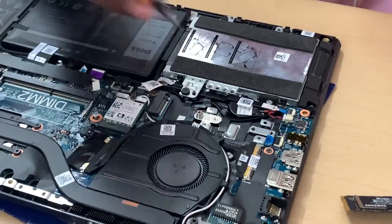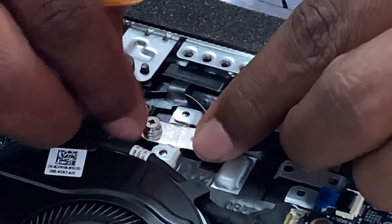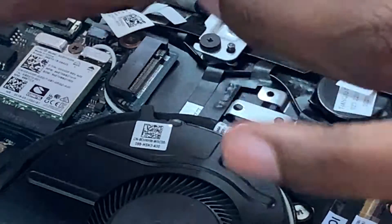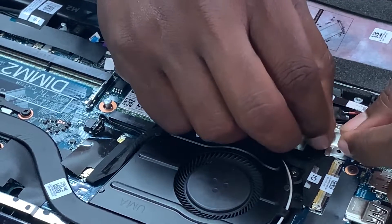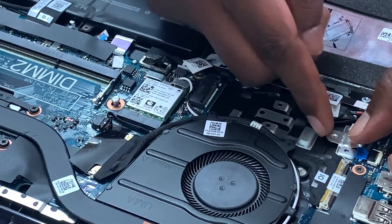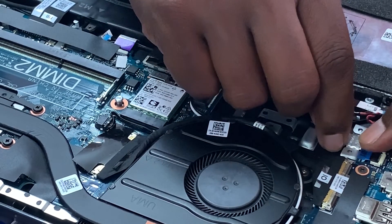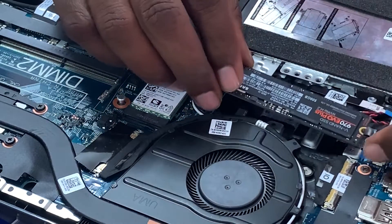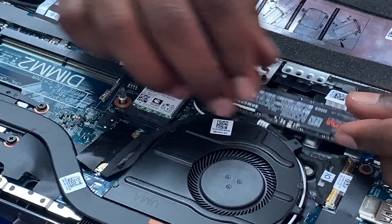Now we are going to insert the M.2 into this particular laptop. You can see there is a center screw — the screw has to be removed and placed at the end. We take it and insert it at the end in the reverse side, into the screwing position. You have to be careful because the M.2 is very small in size and the screws are also very small — once you lose them you may not find the screw in the market. Now we take the M.2 and insert it into the port, and exactly it will fit into it.